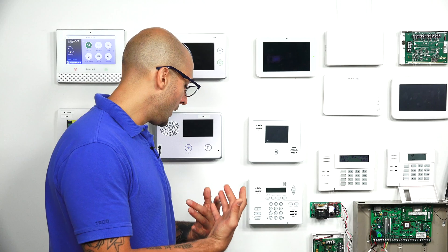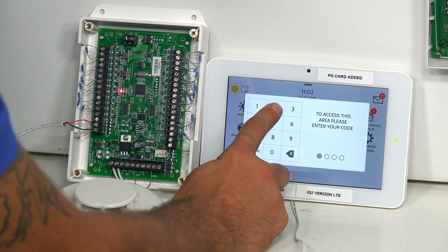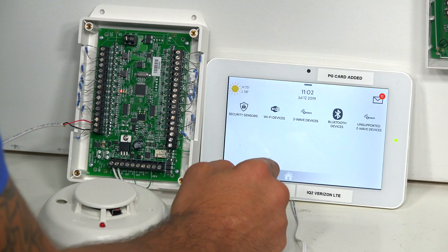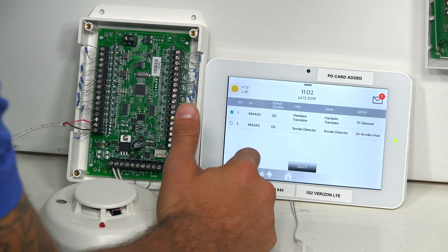So first, I'm going to go into my zone settings on my Qolsys panel: Advanced Settings, 2222, Installation, Devices, Security Sensors, Delete Sensor — and I'm going to delete the hardwired translator and my smoke. So now we're back as if we have nothing in the system.